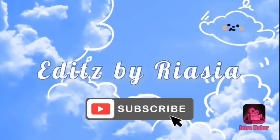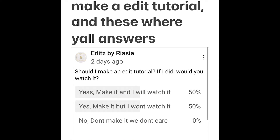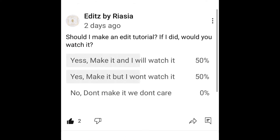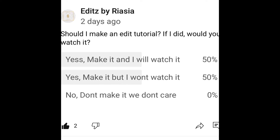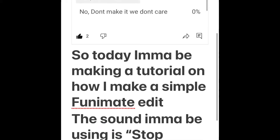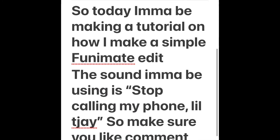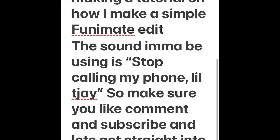What's up y'all, it's your girl Gary Agent from Edits by Reasia. Two days ago I made a poll asking if you guys think I should make an edit tutorial, and based on your answers, I will be making it. So today I'm going to be making a tutorial on how I make a simple funny made edit. The sound I'll be using is 'Stop Calling My Phone' by Little TJ, so make sure y'all like, comment, and subscribe.